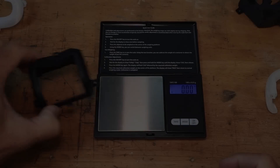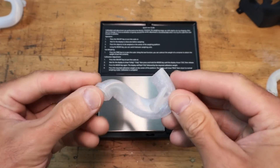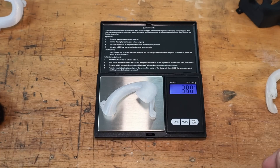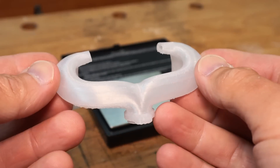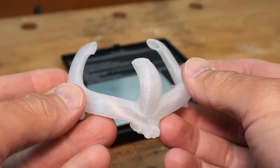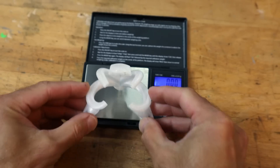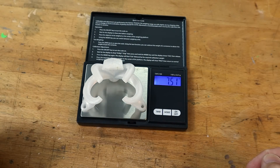The stock duct is pretty light and comes in at 14.2 grams. The single lofted duct is 3.99 grams. The double lofted is 6.61 grams. The triple lofted is 6.1 grams. I also have this prototype version which has five ducts and it comes in at 7.53 grams.